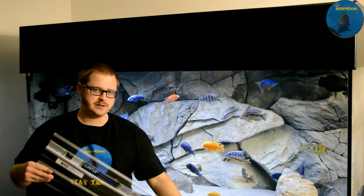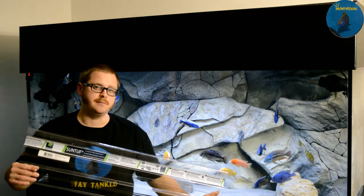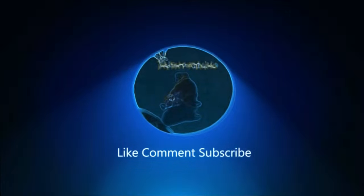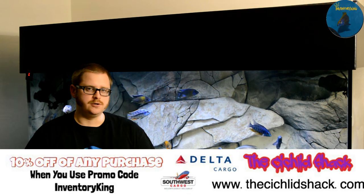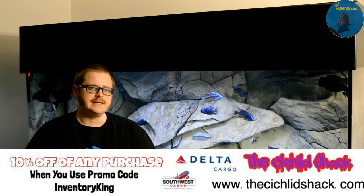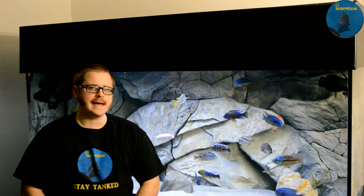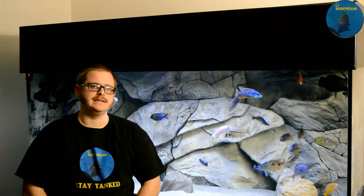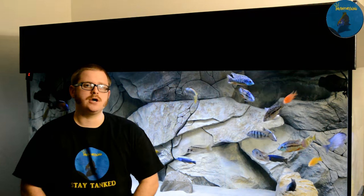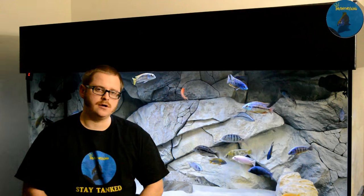Let's talk about turning this polycarbonate corrugated sheet into aquarium lids. On a video I did a couple weeks back, I had a lot of requests for how I built my lids. In that video I did show how I built it, but I wanted to go a little bit more into detail on this video.